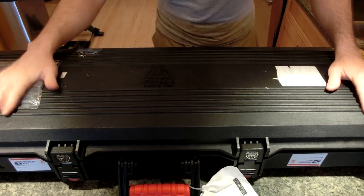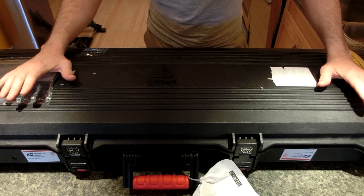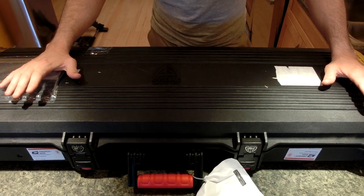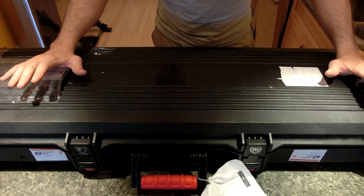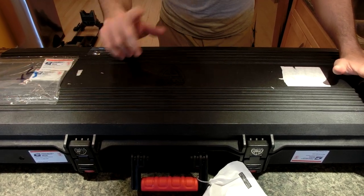Good morning. Alright, here it is, finally. I got an unboxing for the Daystate 25 Cal Tactical. I'm going to go through this — there's some details, especially if you're a Canadian. Check this out.